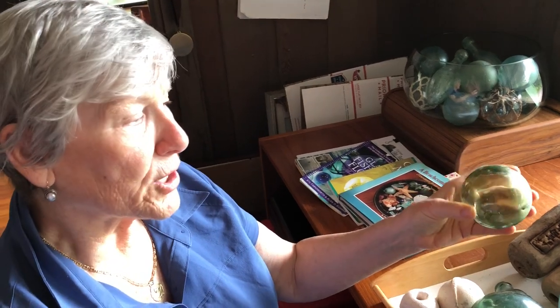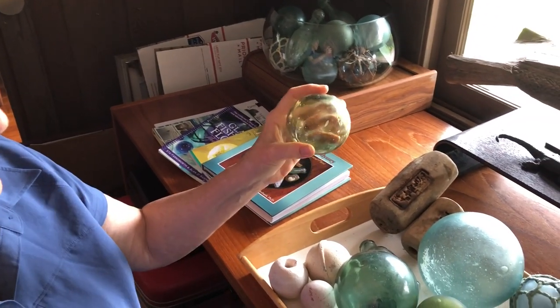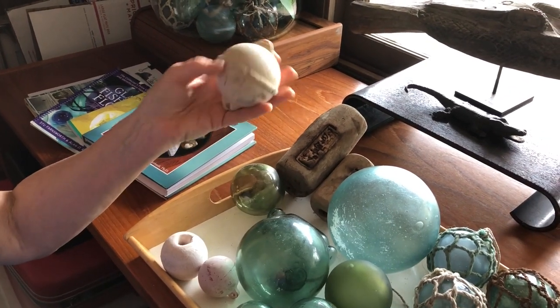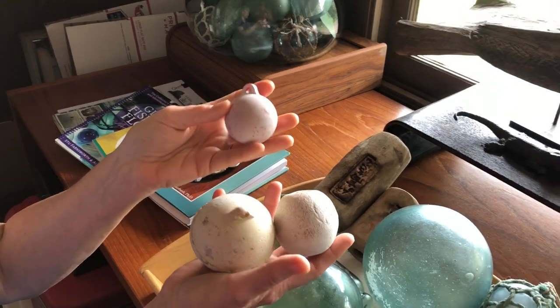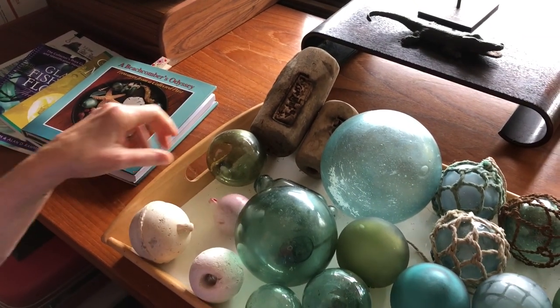Over time, the Russians, the Portuguese, the Japanese, Koreans, and Chinese adopted this technology. These were very popular up until about the 1960s, when plastic moved in. So these are the kind of floats or buoys you're going to find on the beach these days — plastic — unless you live in certain areas.